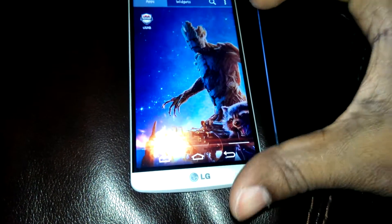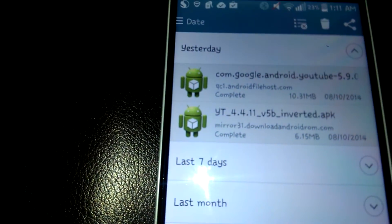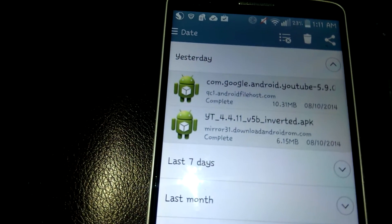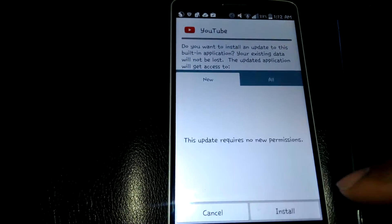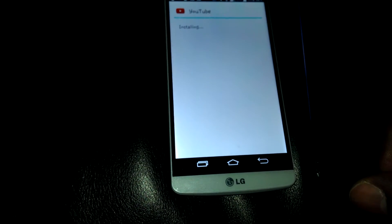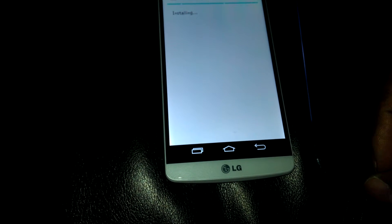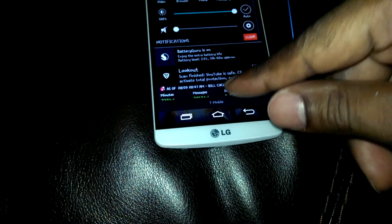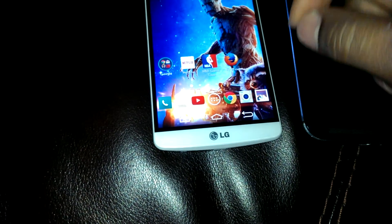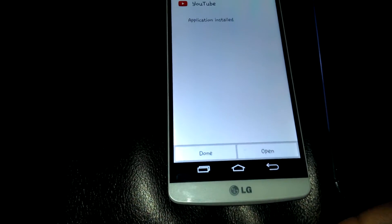So I'm going to go into my downloads to find it. There it is — that's the new YouTube app, version 5.90. I'm going to touch it, just install. It's installing. Now it's installed. Let's open it up.